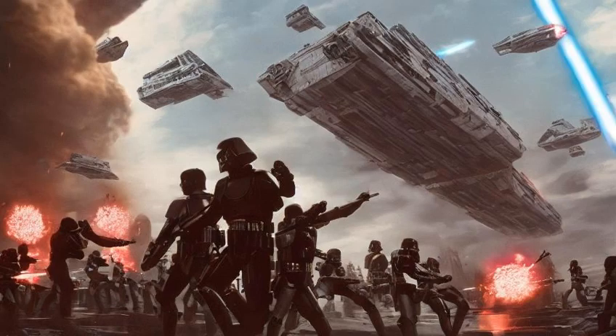In the climactic Battle of Coruscant in the waning days of the war, some 1,000 Venators defended the galactic capital Coruscant against a massive separatist fleet.